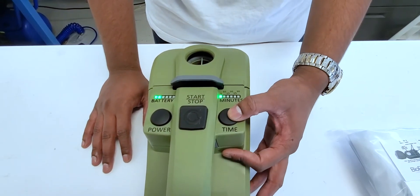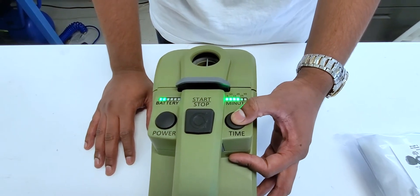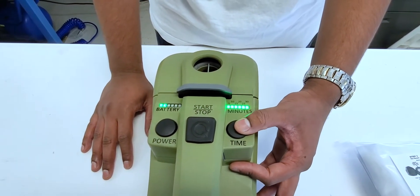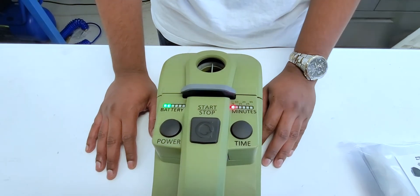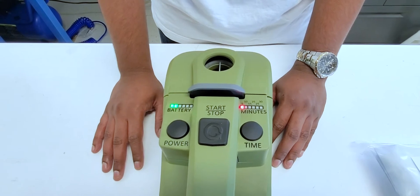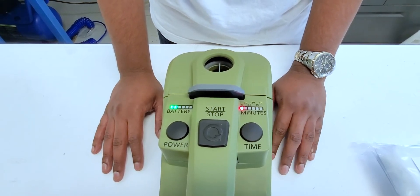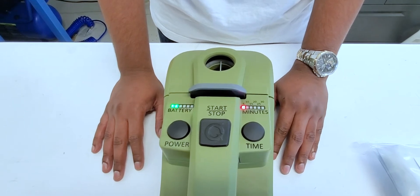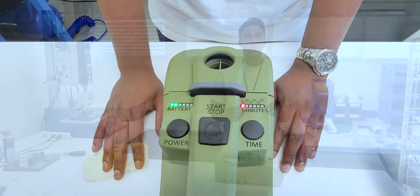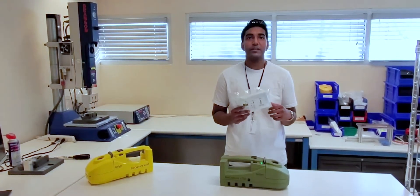On the right side of the instrument, we see where we'll be able to toggle the amount of time for our sample. We can go from five minutes up to 30 minutes in five minute intervals. If we press this button one more time, we'll see a red LED light up here. The red LED indicates that we are now running in max flow mode, which means that our sample has gone from 200 liters per minute to 500 liters per minute for five minutes of sample time. Now I'll be demonstrating how to run the instrument with one of our standard consumable kits.